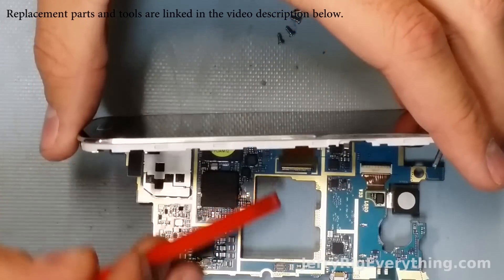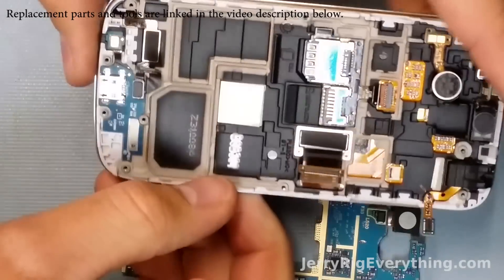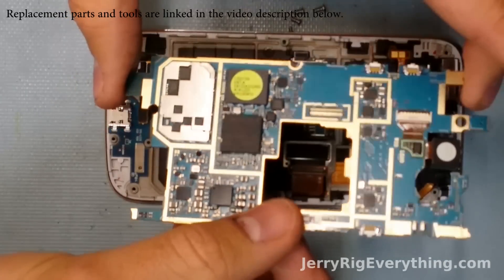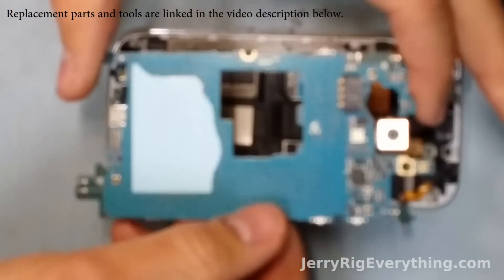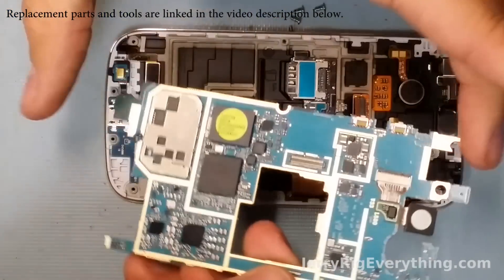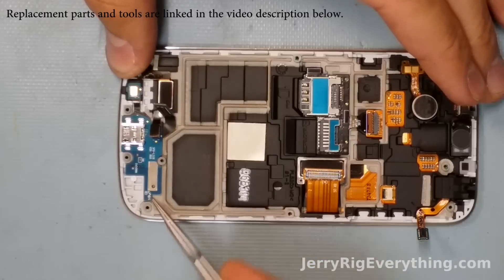So I'm going to unsnap that just like a Lego, and that releases the screen from the motherboard. Here you can see the motherboard. The screen you're going to replace as a unit — the part that I just took off is the screen, so if you've cracked it, that's the part you have to replace.